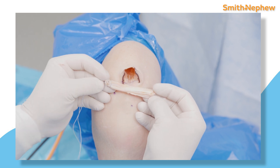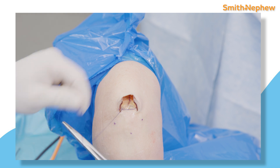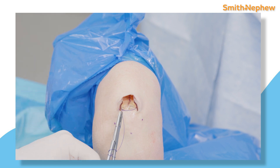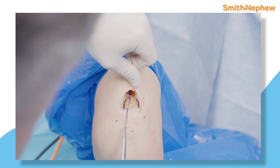As you can see, the graft is thick and very robust. I start the closure of the harvest site using an absorbable suture such as Vicryl and I like to run the suture throughout the harvest site without capturing the capsule.